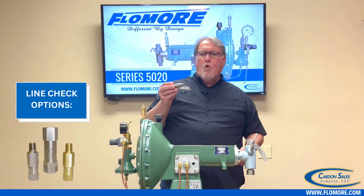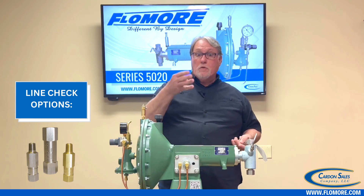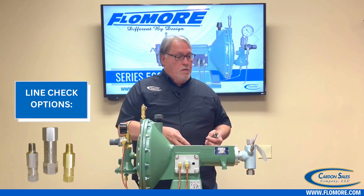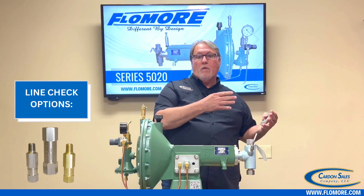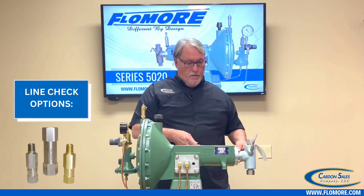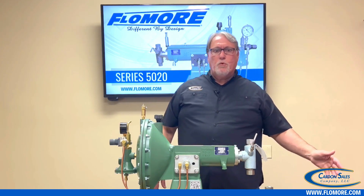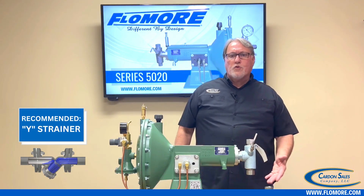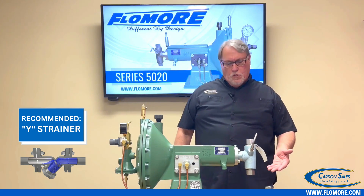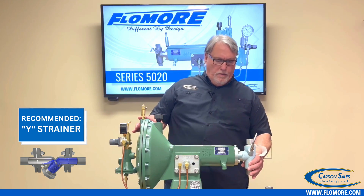We have a quarter-inch 6,000-pound line check here. We also have 10,000 and 15,000 psi versions available. It's a good idea to install your line check on the discharge side of the line. You also want to consider a Y strainer on the suction line coming from the tank to prevent trash from getting up inside the fluid end.